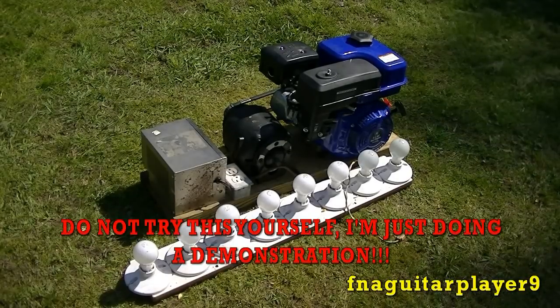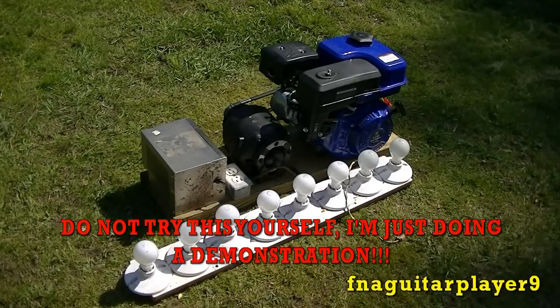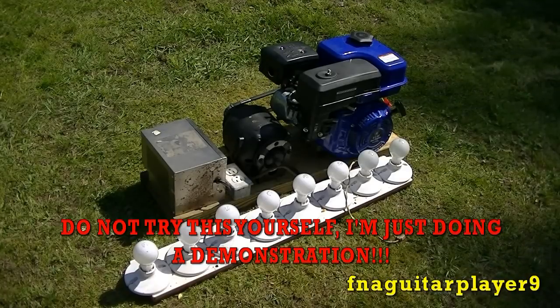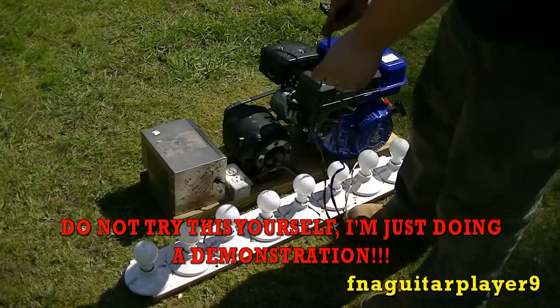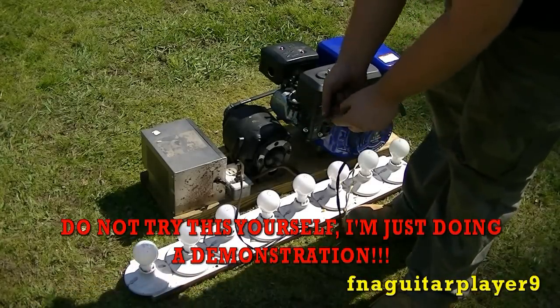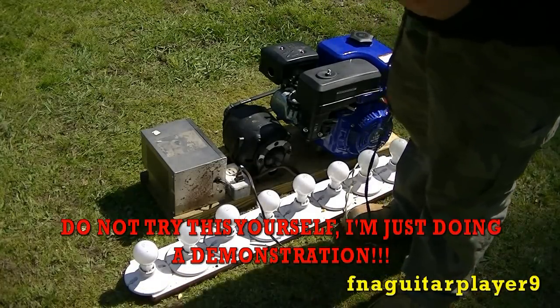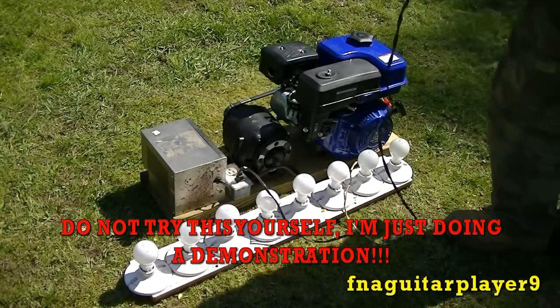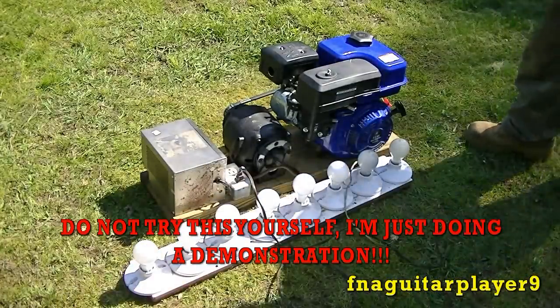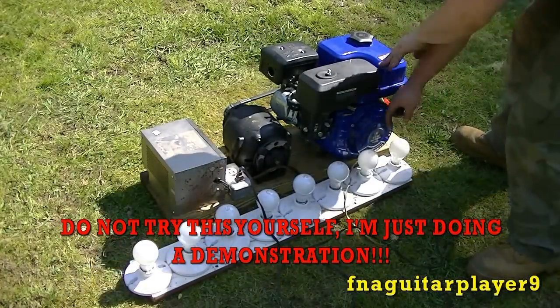Okay, now I'm going to do a short circuit test on it. Now what you're going to see me do — do not try to do this yourself, it's very dangerous. I've got an extension cord here cut off, I'm going to plug it in there and when it gets up to speed I'm going to short it out. Like it says at the bottom of the screen, do not try this yourself. I can't be held responsible for your safety.